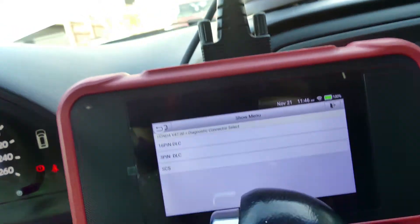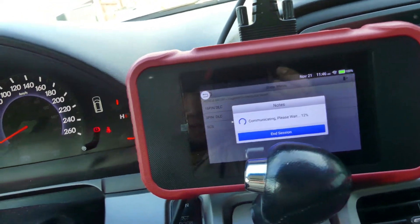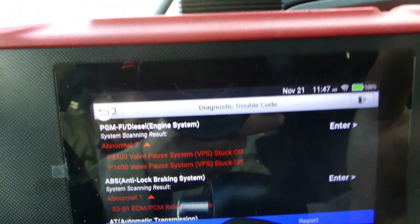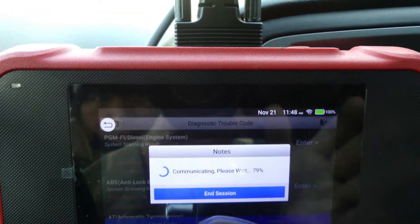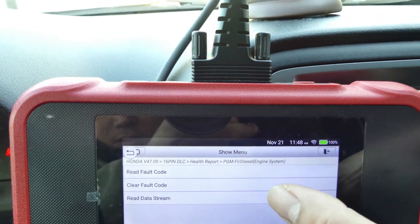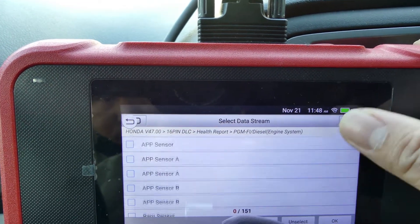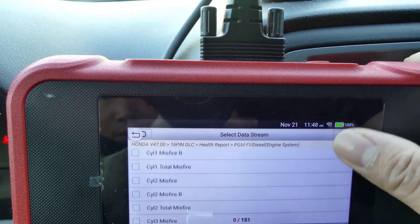It's loading — 16-pin. Okay, let's press this. We still have that P3400 code, it's stuck off, so let's press enter. Let's go to data stream, manually select — I want to check the front rocker arm.